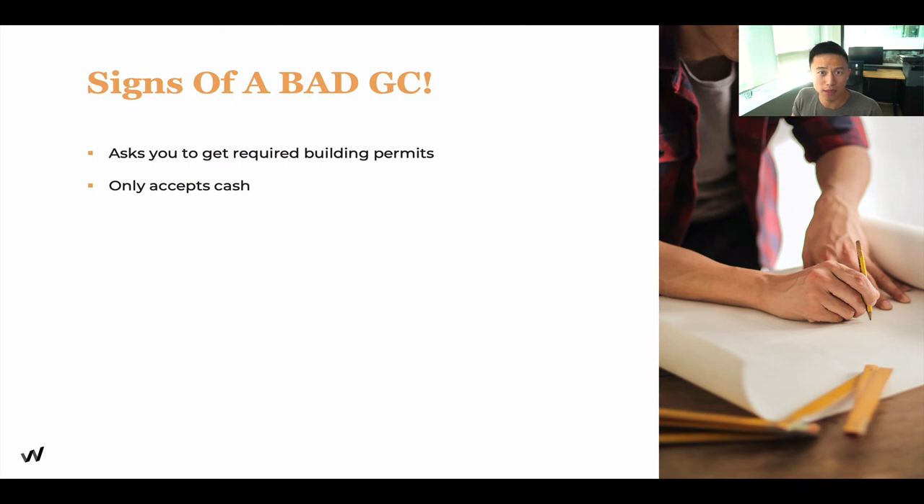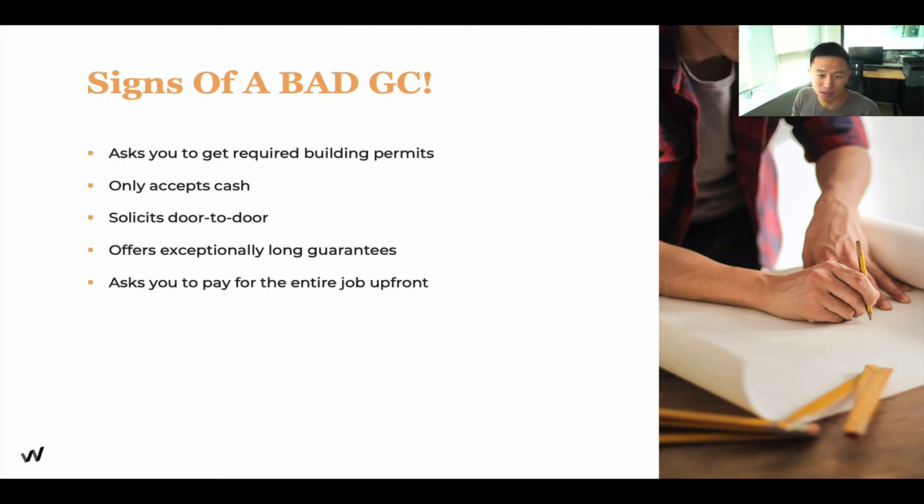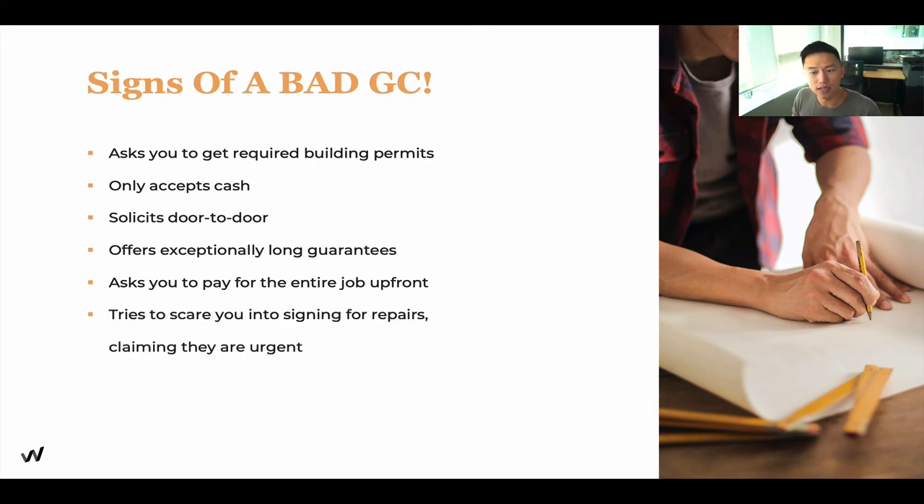More red flags: if they offer exceptionally long guarantees, it's usually too good to be true. If they ask you to pay for everything upfront with a major discount, do not do that — nine out of ten times that is a scam. Also watch out if they try to scare you into signing for urgent repairs midway through the project, like saying the water pipes leaked and you need to sign another $20,000 budget right now. Do not get pressured into that. Do your proper due diligence — that is a really big red flag for scams.